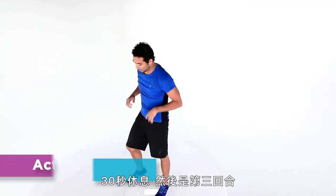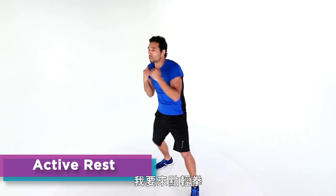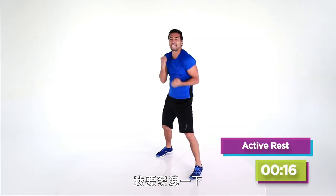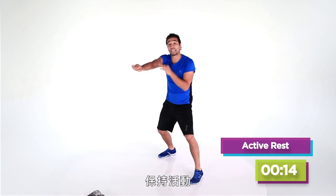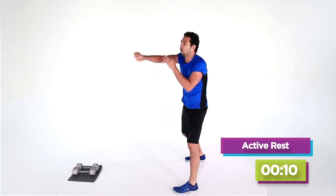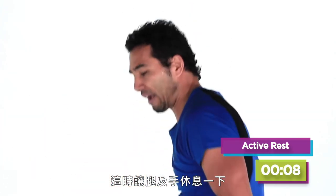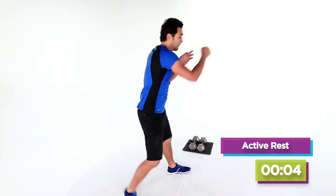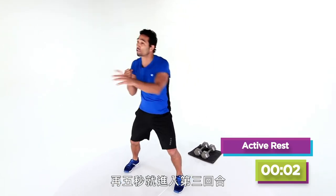30-second rest. Before we get to round three, I'm going to do some light punches. This keeps me moving, it also keeps me to the beat. So if you want to give your legs a break from here, use your hands. Round three in about five seconds.